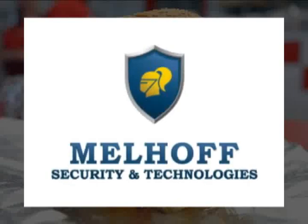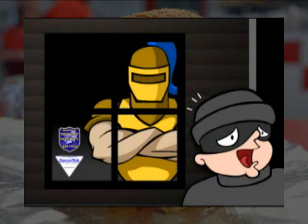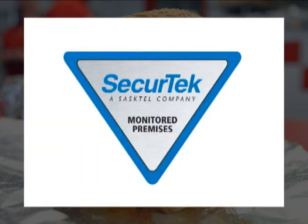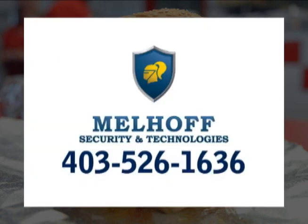Melhoff Security and Technology sets the standard for all your intrusion alarm systems, specializing in audio, video, surveillance, home theater, and door access needs. Call Melhoff Security, your local SecureTech dealer, for a free consultation today.